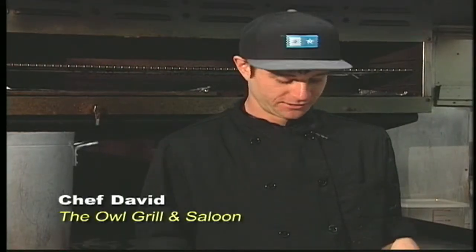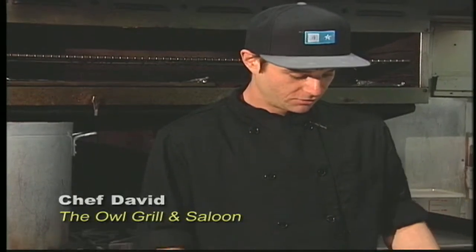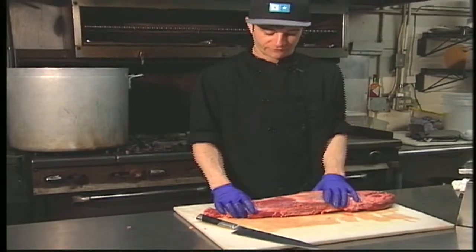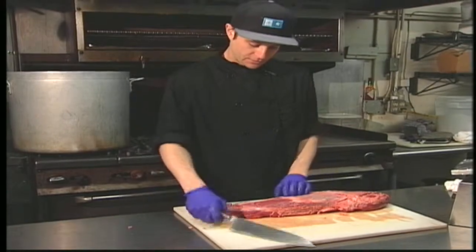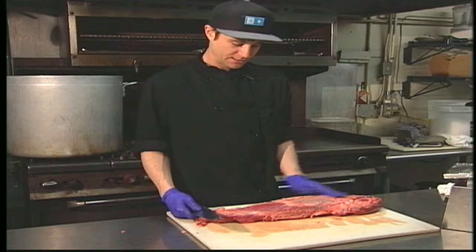I'm going to show you how we here at The Owl cut our own filet beef tenderloin. When we get our beef, we use choice, which is one of the finer cuts of meat that we can get. Here we have our filet — right now it has the silver skin and has the chain intact.